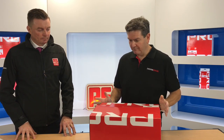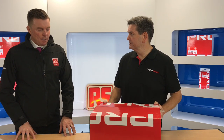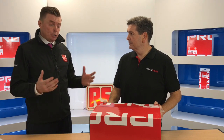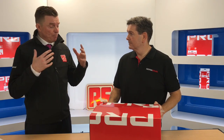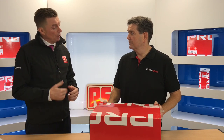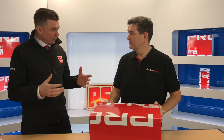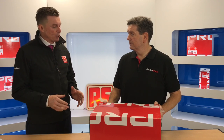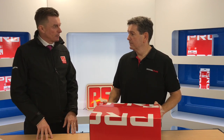Vincent, why is it important for RS Pro to have an offer within the soldering range? We investigate the market a lot, understanding what the leading brands are doing out there, so it's hugely important for us to ensure whatever the leading brands are doing, we're following suit with RS Pro to give our customers choice at an attractive price without compromising on the quality of the product. That's hugely important to what we do in the RS Pro space.